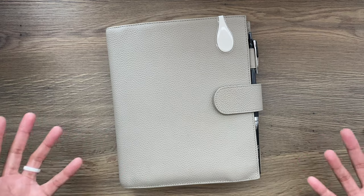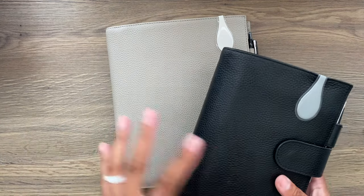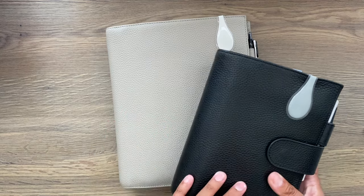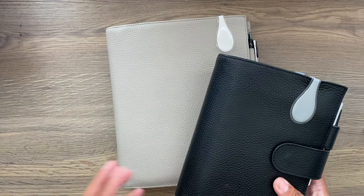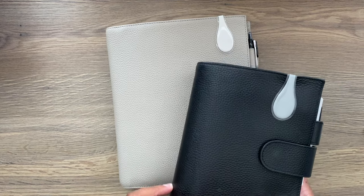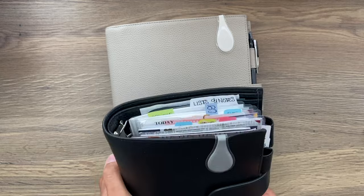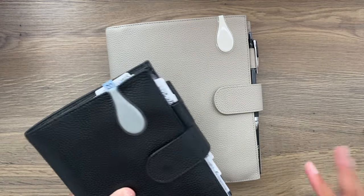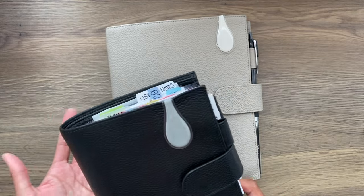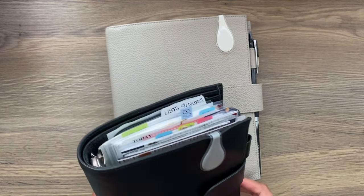Now last week, in case you missed it, I did do a flip of my personal rings. So these are both Moterm covers — this is the personal, this is the A5. Both are in the pebble finish and they're both the luxe rings version.